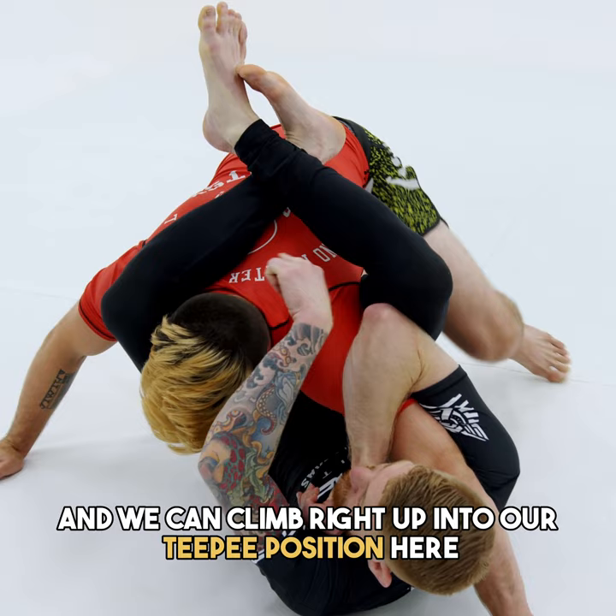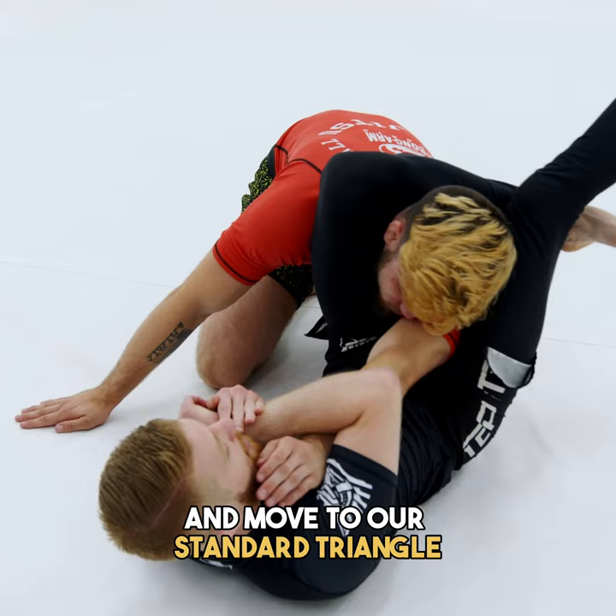My options are of course to try to change my angle and move to our standard triangle. I can also move to this reverse triangle, in which case I'm normally attacking the arm.